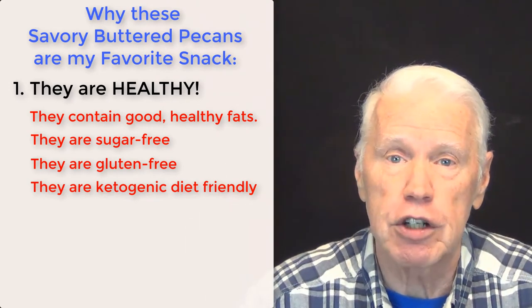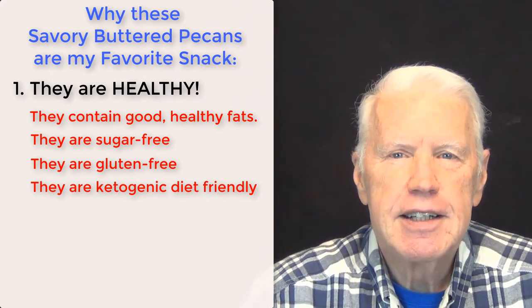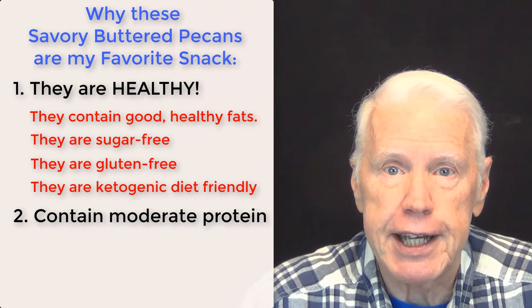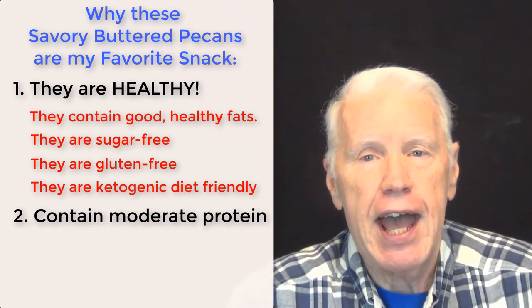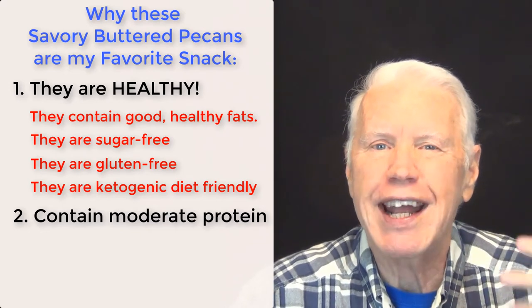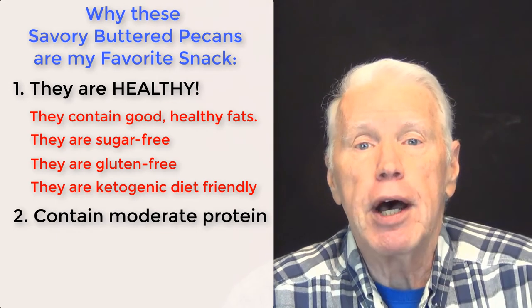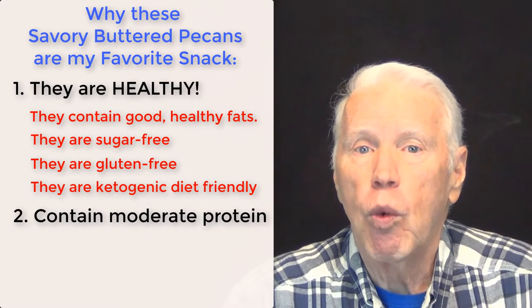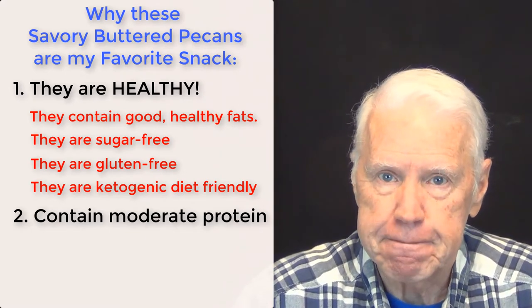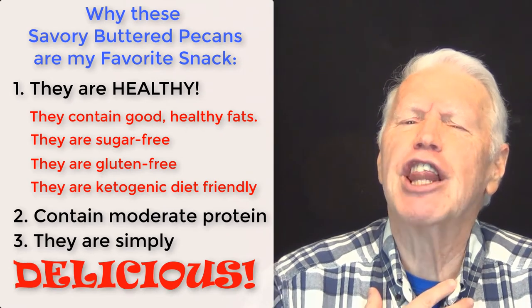Second, they contain only a moderate amount of protein. Protein is one of the three macronutrients, and it's one you don't want to eat too much of — behind carbohydrates, which you definitely don't want too much of either. A handful of about 20 pecan halves contains only about one gram of net protein.